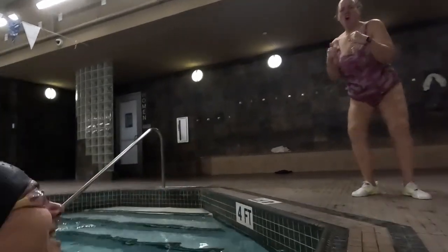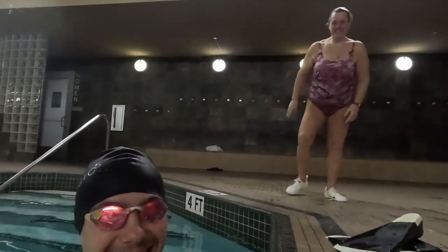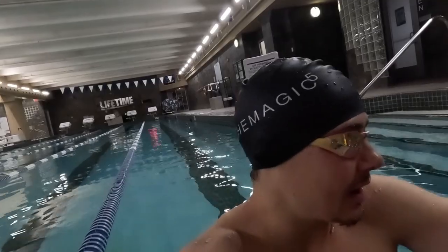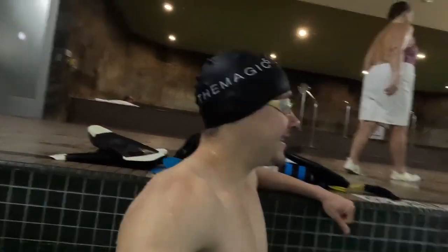35... yeah, looks like 35 next time. 36 is today, 37s are about to go cool it down. Hit the sun after this — got an aqua fit knocked out, that swim workout is now done.